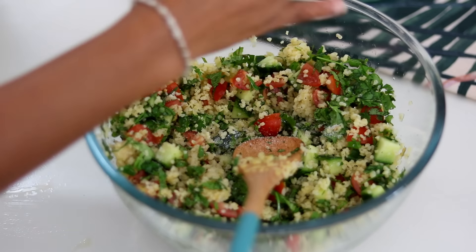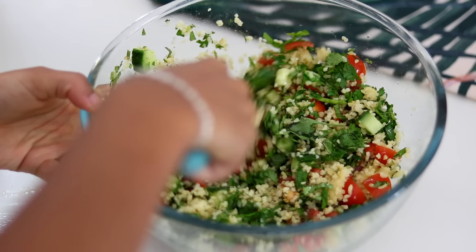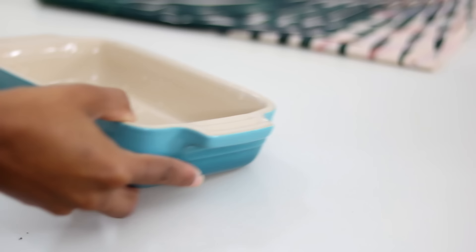I added some pink salt and black pepper. You can also add olive oil or a vinaigrette, but personally lemon is just enough for me. I mix it all together and there's my tabbouleh.